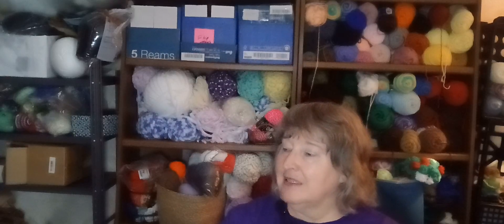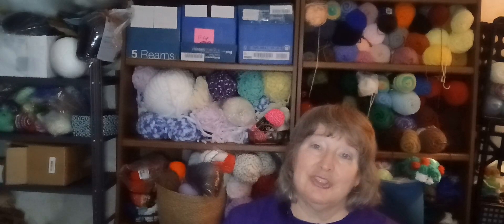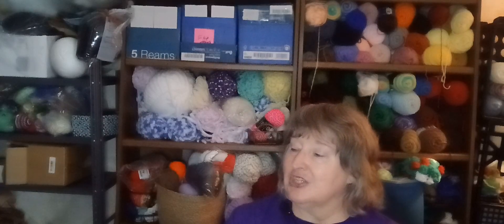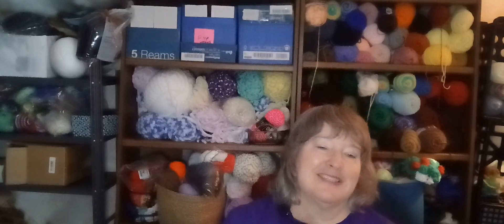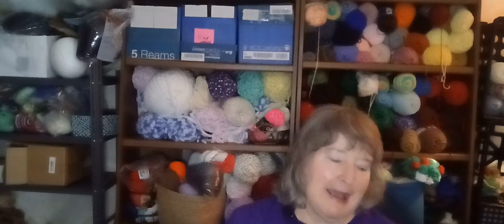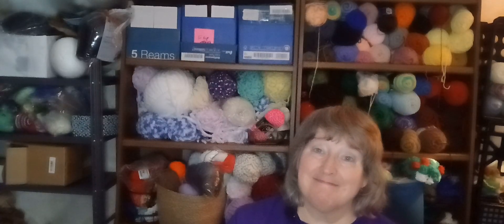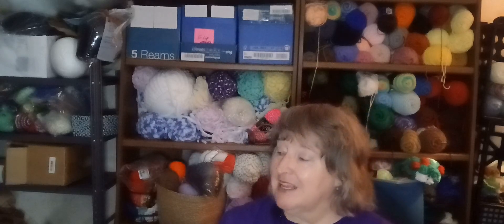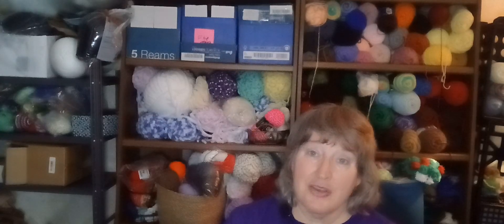Have I earned a break from my scrap yarn to dig into my new hobby stash and grab one of my new yarns to play with? Maybe I'll finish up the scrap yarn challenge first. Tonight seems like a scrappy night — I'm making good progress. It's August 11th already, and August is one third over.